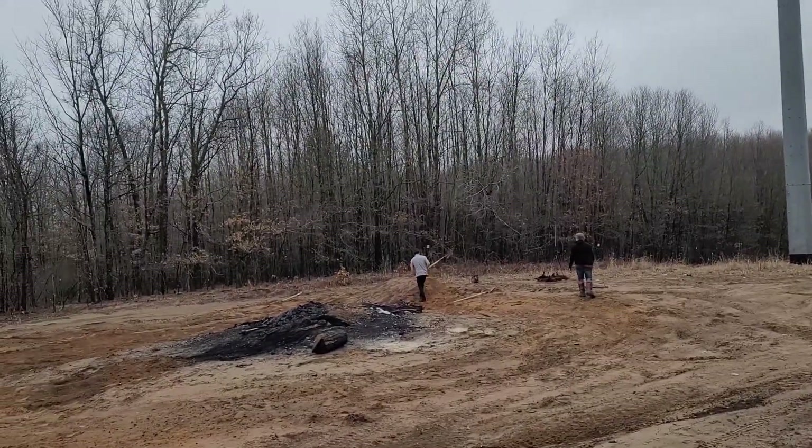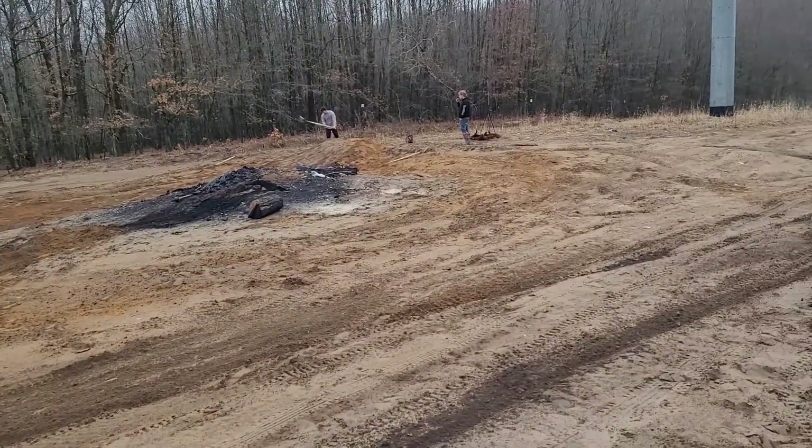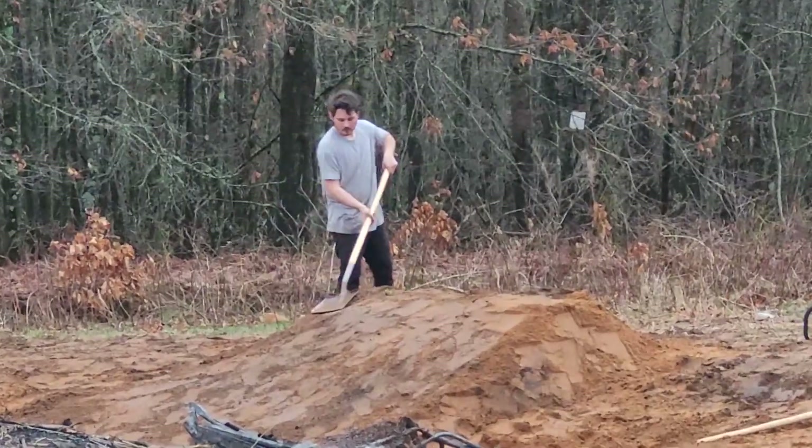We got the jump set up mostly. We're about to do a test hit — I'm about to do a test hit. Everybody else is too scared, so I'm on Jacob's bike, about to hit this thing. I'm not going to go too crazy. I don't have my riding boots on or anything, no shirt or protective gear, but we're going to see if it feels good and make some edits after. Nathan is over there putting in some hard work — look at this man.